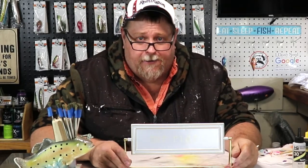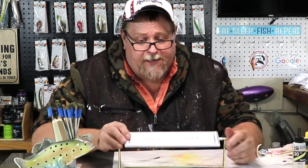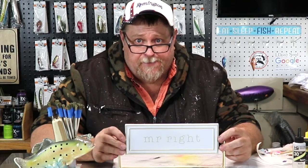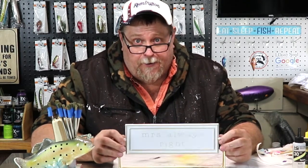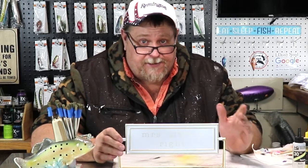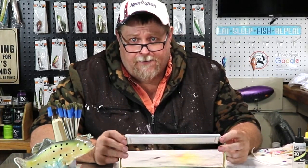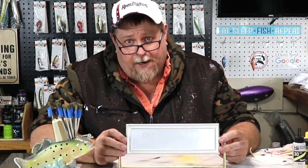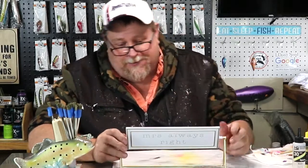She did it again — she got me a sign for my table here. You see what it says across there? It says Mr. Wright — this just ain't right at all. Then you turn it over and it says Miss Always Right. I just can't win for losing, folks — I guess that's just the American way. So all you guys out there that have a wife that thinks this same way, drop a comment below and tell me what to do. She told me the other day 'oh, you're right' and I had to go out and cry under the tree for about three hours before I realized I was really right. So you folks have a blessed one, I'll catch you later.